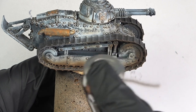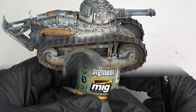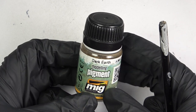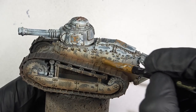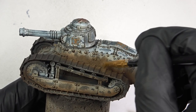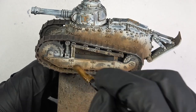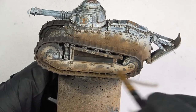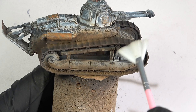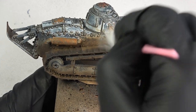I was happy with the effect, but I decided to add something which I hadn't planned — some pigments. I knew that there was a good chance this extra step would be redundant, but I thought what the heck, so I stippled some pigments all over the areas which I had airbrushed with the enamel. When I was done, I removed any excess with a fan brush and prepared myself for the main event.